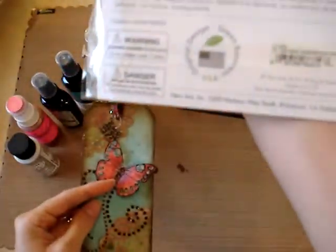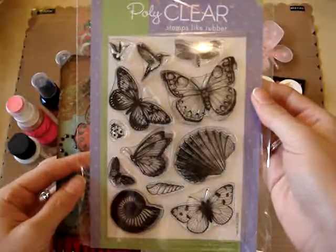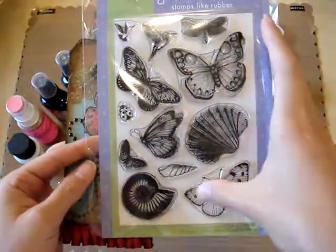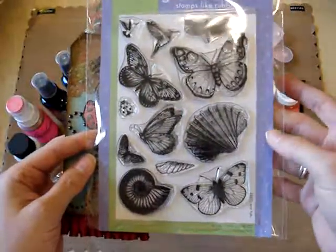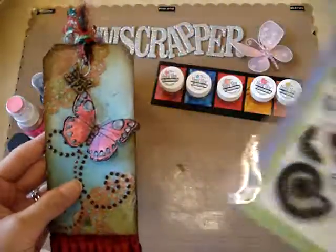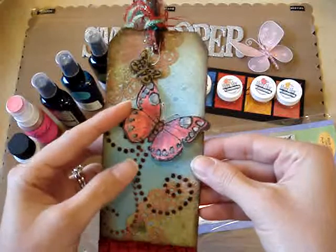It's called Antique Engravings. Don't you just love the butterflies here? I just adore them. Antique Engravings — that's the name of the set just in case you were wondering. So I used that again for this tag. I used it for my previous tag that I made too.